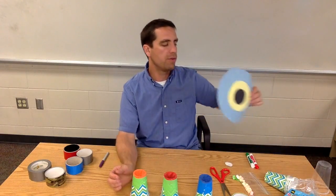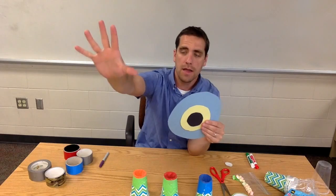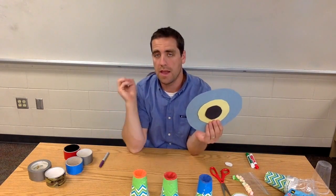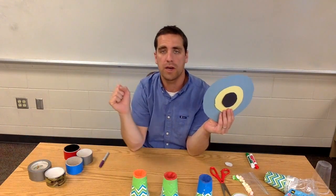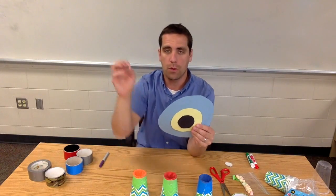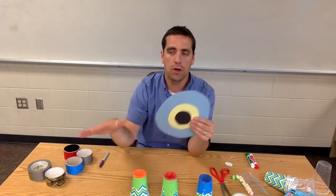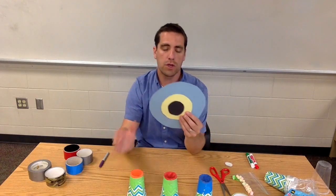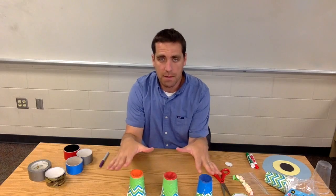We've got the construction paper target that you can tape to the wall in a back area. When people are shooting, I usually like to say 'fire in the hole,' then they take their shot, it hits the target and bounces down, they go retrieve it, and the next kid steps up. Make sure no one is downrange when the mini marshmallow comes flying. Think about your classroom setup — where is it okay for them to shoot — and their goal is to hit the target.